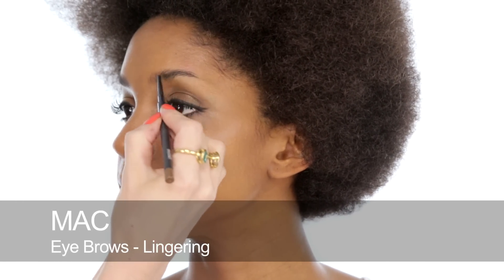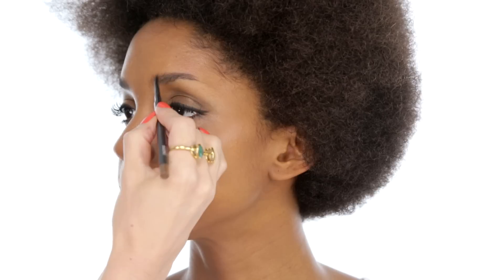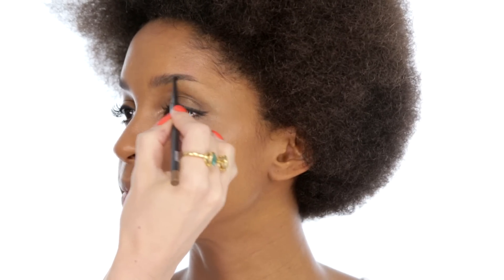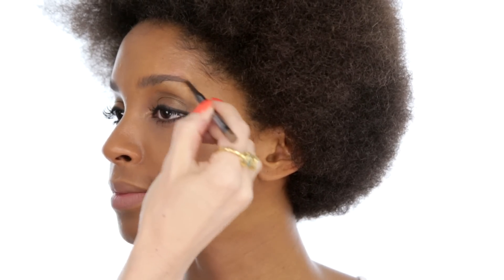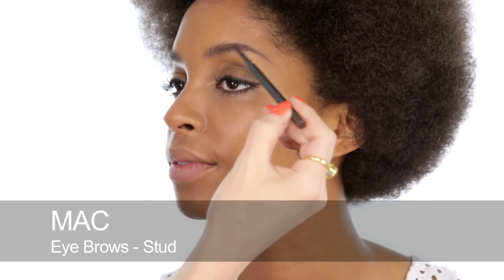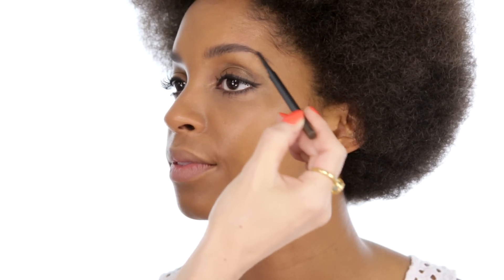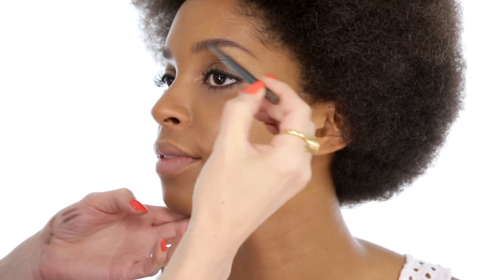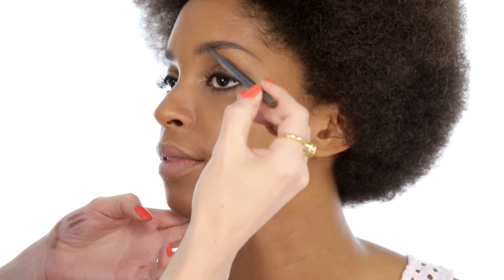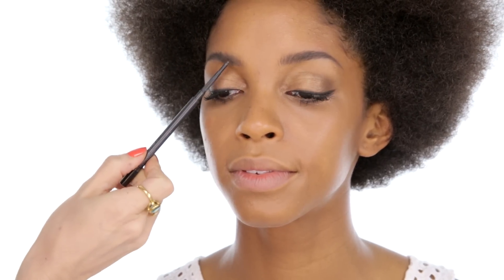So onto eyebrows. I'm going to do a slightly lighter brow using this Lingering Pencil, which is a little bit lighter than Monique's natural brow. I'm just going to put lots and lots of strokes, so it's thickening but slightly lightening at the same time. And then going over the top of the light pencil with a darker pencil, just to define — not to get a heavy brow. It's good for the outer edges. So we have this effect where we've got the light pencil and then a little bit of the darker pencil. They should, in theory, still look nice and light, but have that effect of almost separating out the hairs so they look natural at the same time.